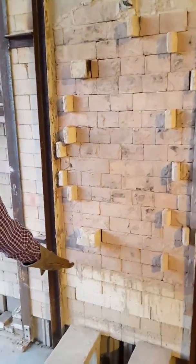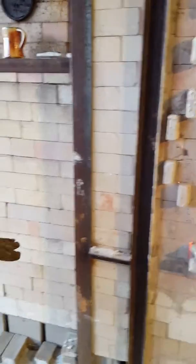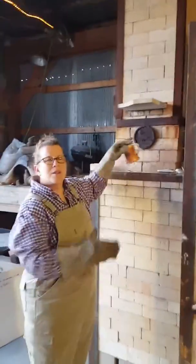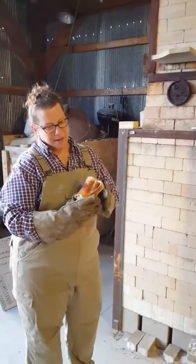Then the flame goes down through an exit hole in the bottom of the floor, follows this path up through the chimney and out. One of the things I like about firing with wood is that it gives you really great color variations and details.